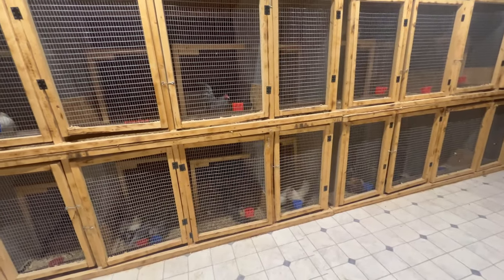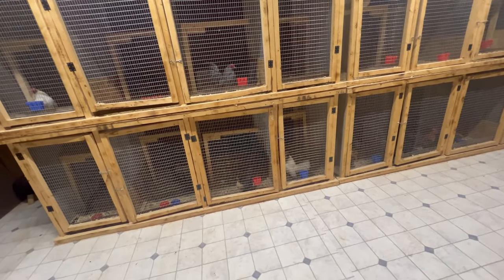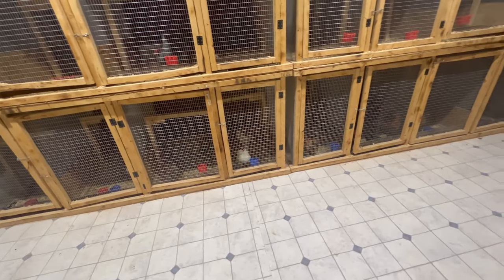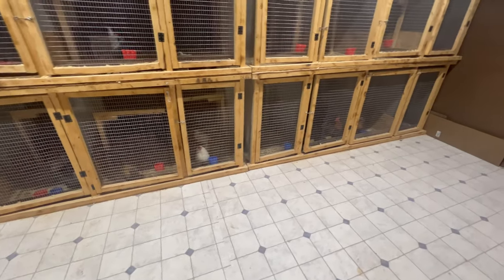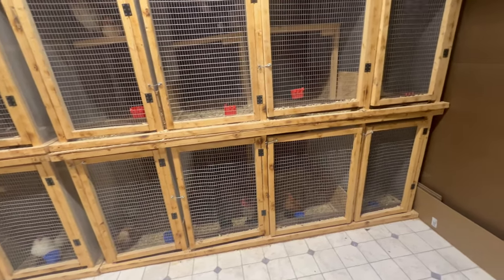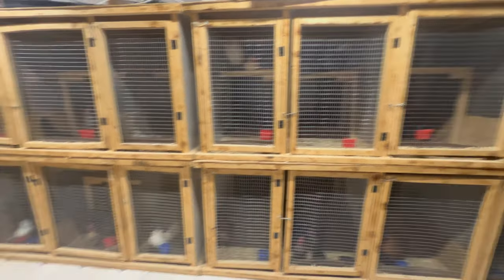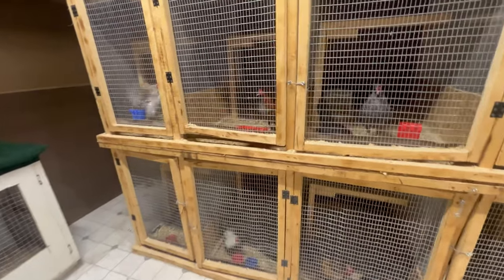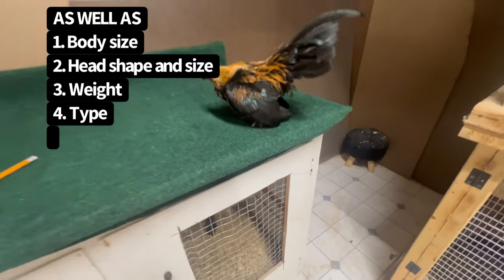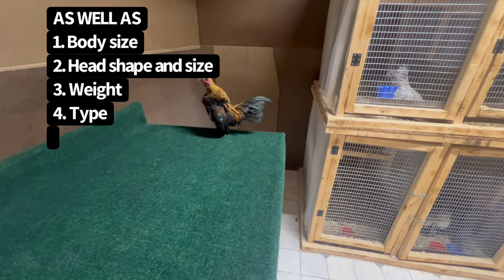We're back with another video. Tonight I'm going to be explaining what I know and what I have read. I'll also be putting some pictures and diagrams explaining the differences between an Old English Game Bantam and an Azteca Bantam. I also want to show you guys the Aztecas that we have right now.